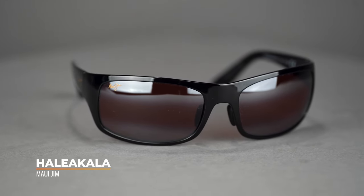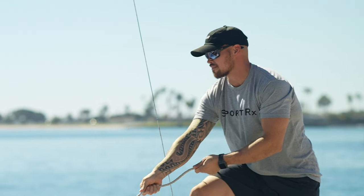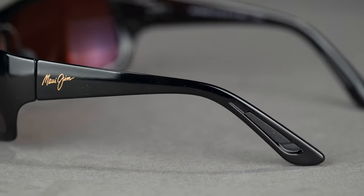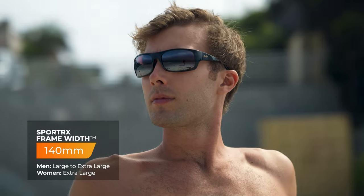Last but not least, we have the Maui Jim Haleakala. This one is a wrap frame, so you get that casual everyday look. It also has a very durable, very flexible nylon frame — you can bang this around and it's going to be just fine. It does come with rubber temple tips as well as rubber nose pads, and what I love about these nose pads is they are adjustable. If you have a hard time getting sunglasses to sit properly on your face, these really help out. This one comes in at an SFW of 140, fitting a men's large and women's large to extra large.